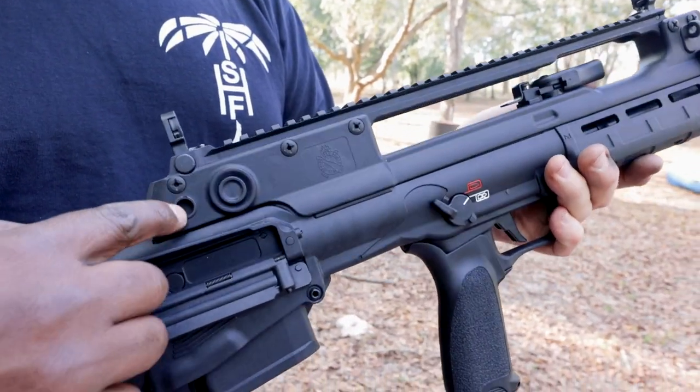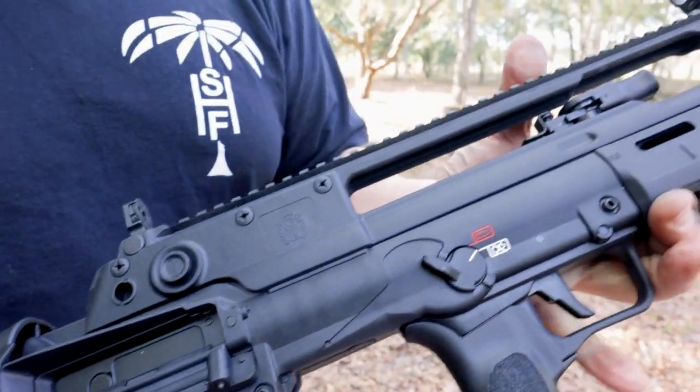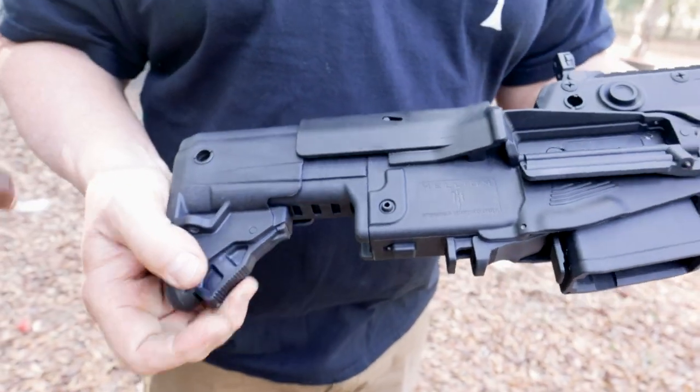They tout on their website — look at that, Walt — QD. QD all over the place. Yeah, all over.